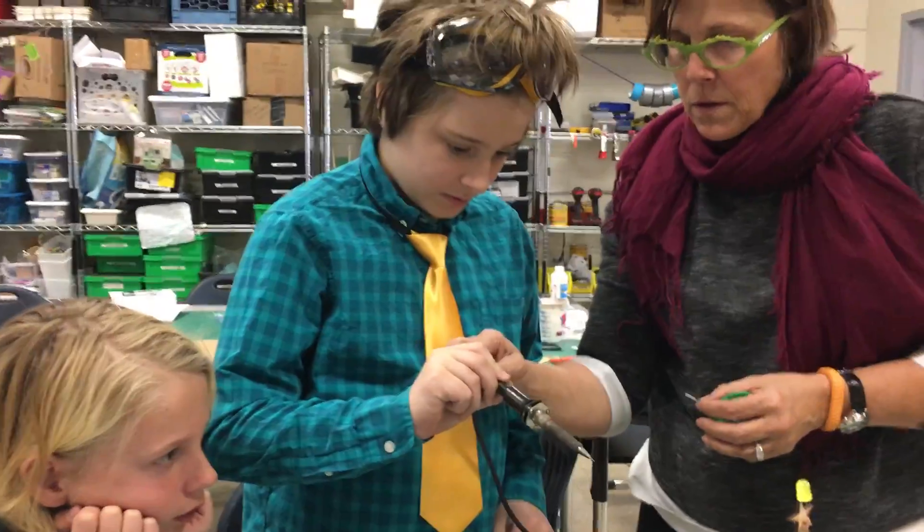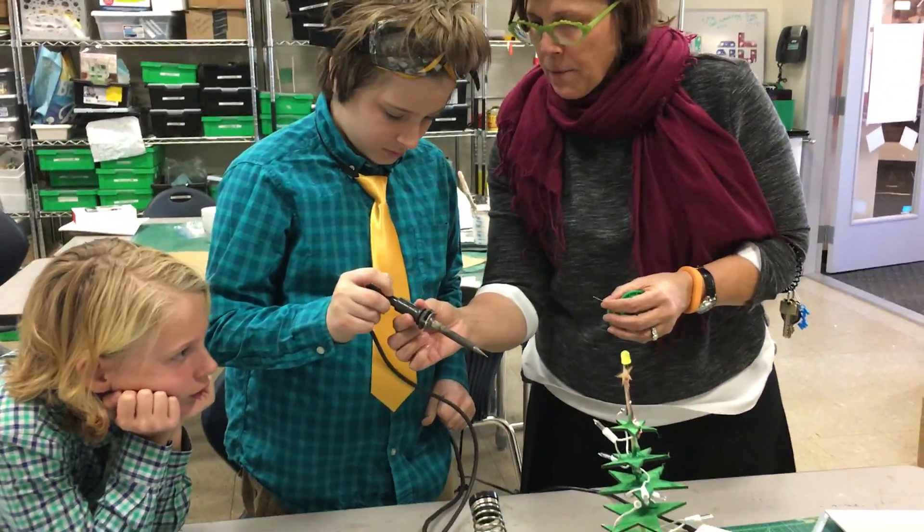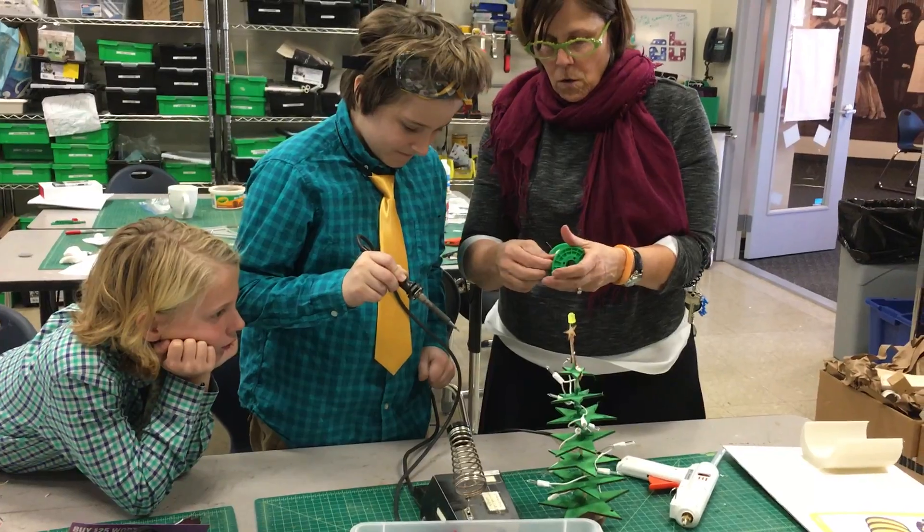Here, hold it like a pencil, okay? You want to maybe grab the thicker part, okay? And you're going to hold this.